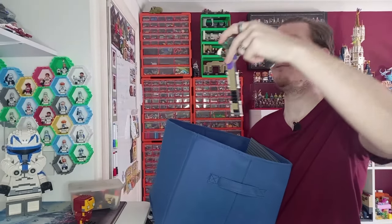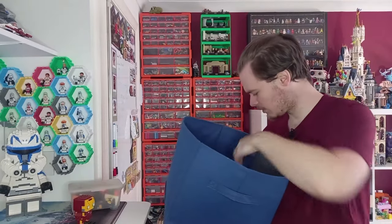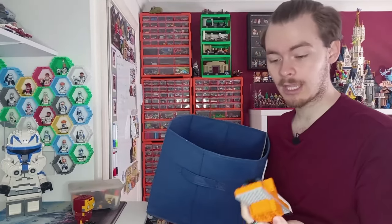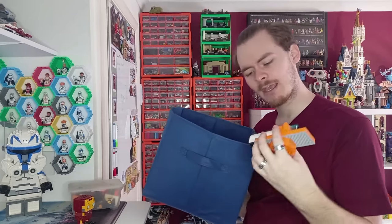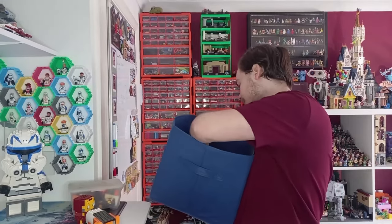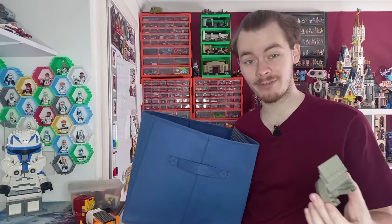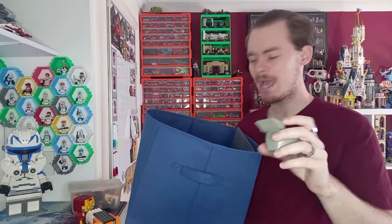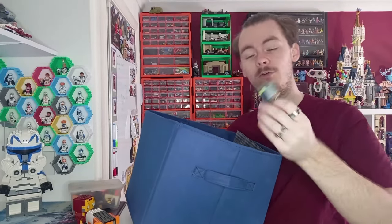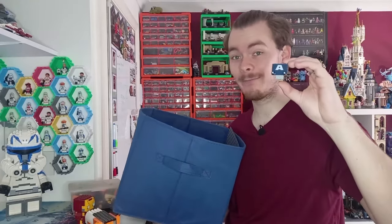Before I wrap up the video, there are a few more parts here. I think this might just be a bunch of orange bricks — it's nice to get orange bricks. I feel like this dish on the back might belong to something. A few more pieces and then what looks like an unbranded aircraft carrier with parts for a ship. We've got a load of space on top and I think that is everything.